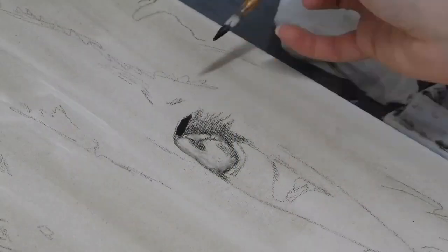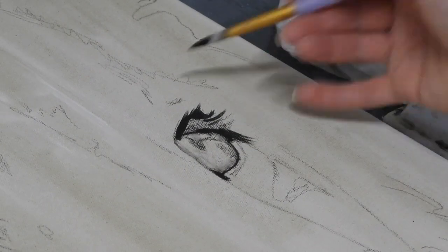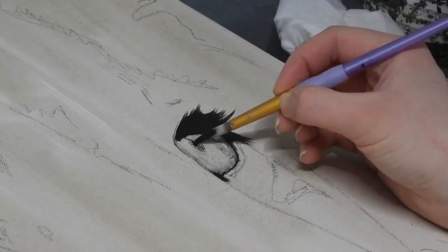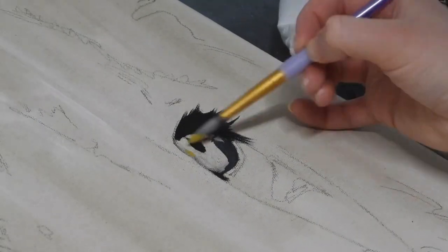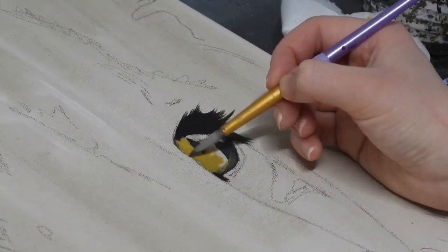Amber starts most of her paintings with a line drawing and then does a thin wash just to get rid of that white canvas. Then she starts with the eyes, first by blocking using just black acrylics, the basic shapes of the eyes, and then working over the top by blocking in different colours. For this stage she's using yellow ochre and some orange.